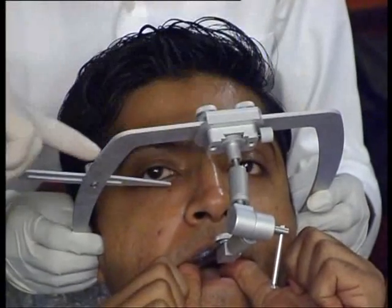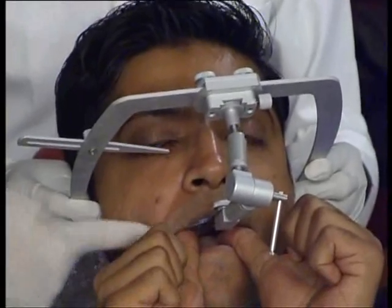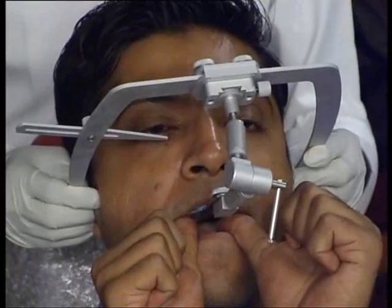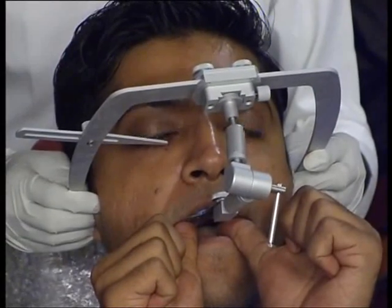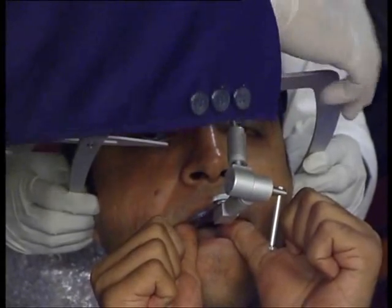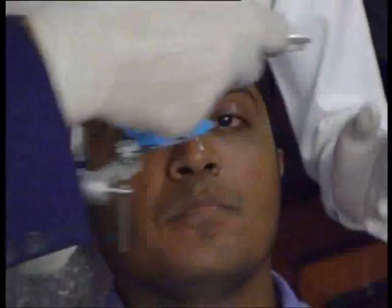The new frame is recording the reference plane, this is recording the occlusion plane, and the transfer assembly is holding the entire assembly together. Once this is done, it's time to remove. The first thing you will do is open these lock nuts — this will open up. Ask the patient to leave, and your face bow is done.